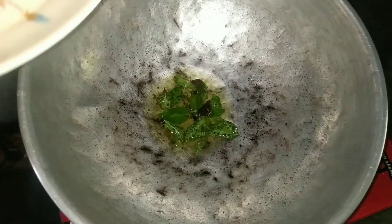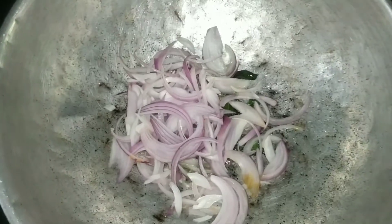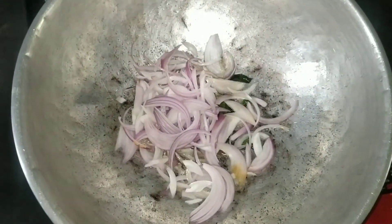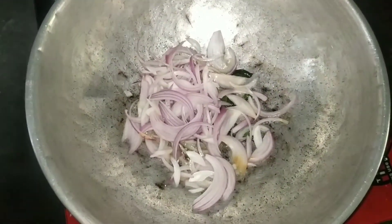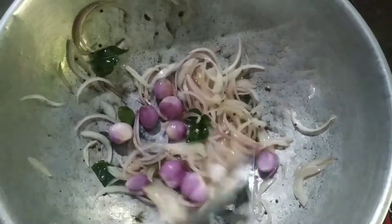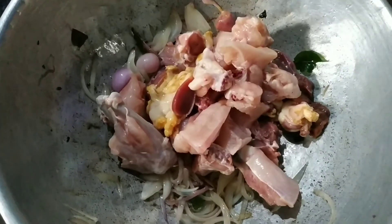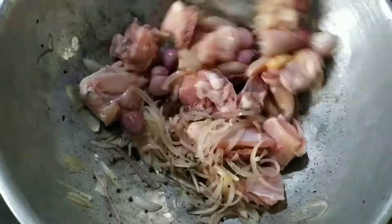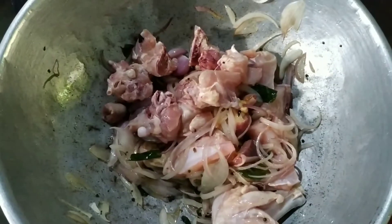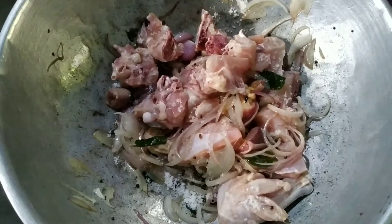This is a very good thing for me. I am going to make chicken for a while. We will have a little bit and add a little bit.